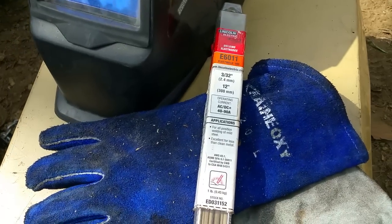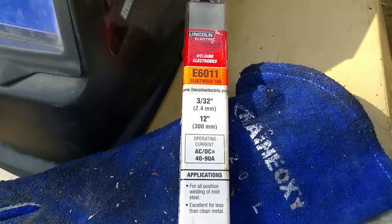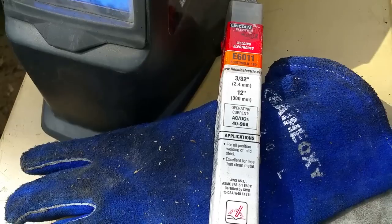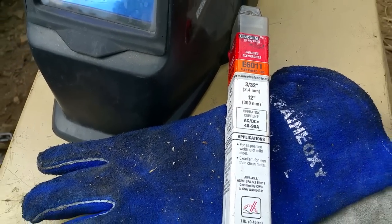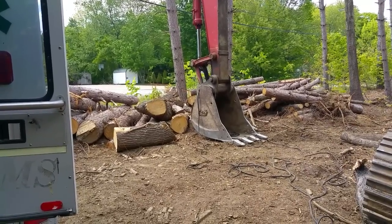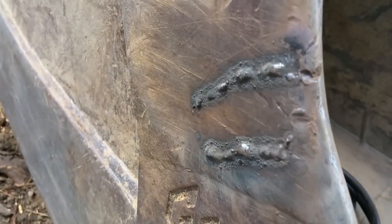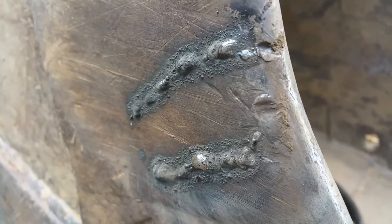I'm going to use a pretty common and diverse welding rod — the 6011 — with 60,000 PSI of welding strength. The only rods I have on hand right now are 3/32 inch rods, so I expect to have to go around it a couple of times; I'll probably make the primary pass and then a couple of other passes to reinforce. I'm going to play on the bucket for a minute or two to get my amperage dialed in properly so I know what works best on this steel. Well, that seems to work pretty well.